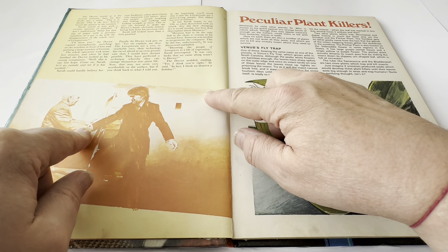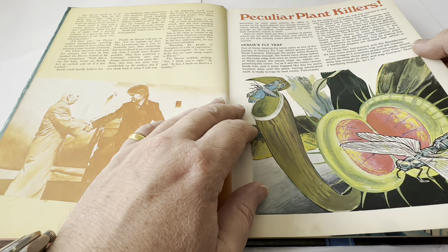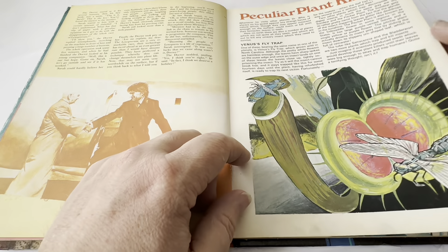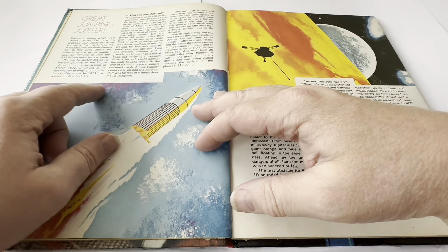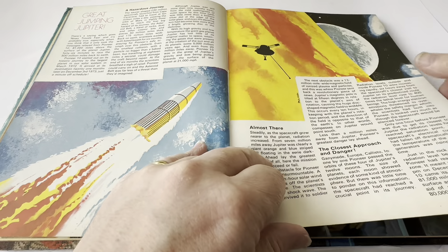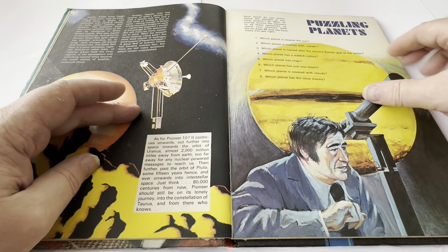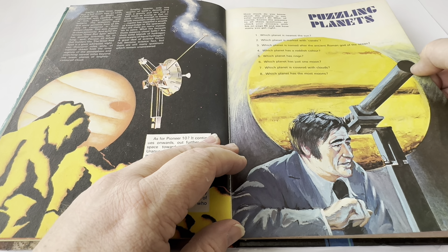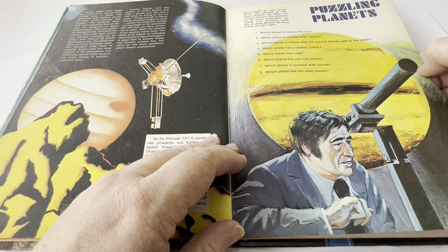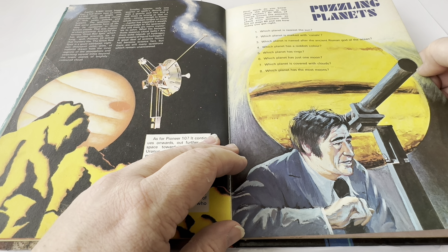There's an illustration — it looks more like Pertwee and Tom Baker. Then it goes on to Peculiar Plant Killers, and the Venus flytrap is obviously the one that everybody knows. Fit to be an Astronaut. Great Jumping Jupiter — I suppose that's all about the planet Jupiter, closest approach and danger and so on. And then we've got Puzzling Planets, which is basically a quiz: which planet is nearest to the sun, which planet is marked with canals, which planet is named after the ancient Roman god of the ocean, which planet has a reddish colour, which has rings, which has just one moon, which is covered with clouds, which has the most moons.